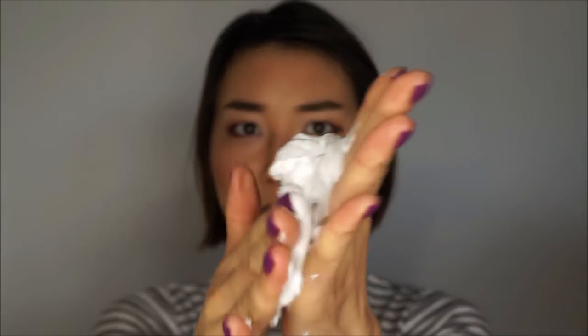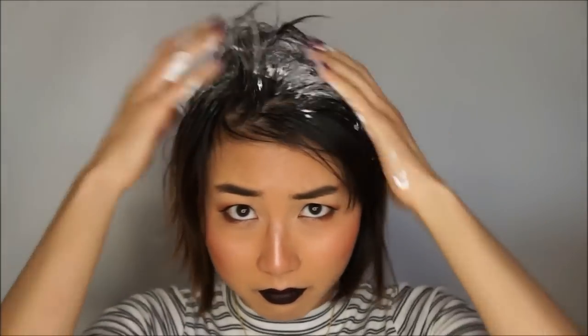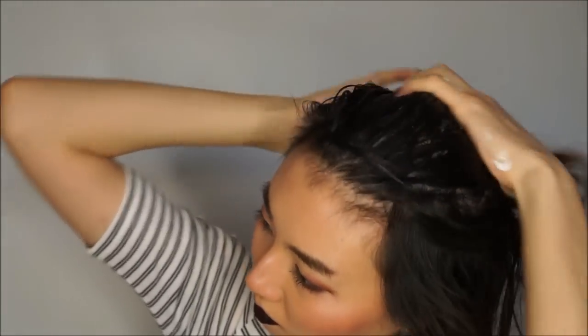So rubbing the shaving cream — I mean dry shampoo — between your palms, just scrunch in the product and then your hair is supposed to look refreshed and clean. And that was what I was expecting. So after a couple of minutes of scrunching it in, my hair still looks pretty oily and it didn't look that much cleaner at all.